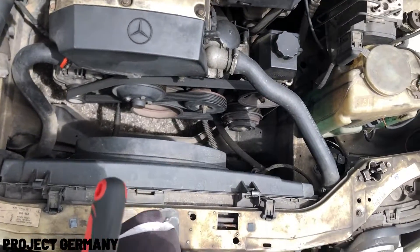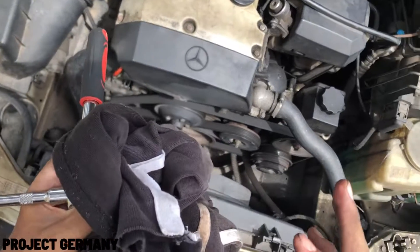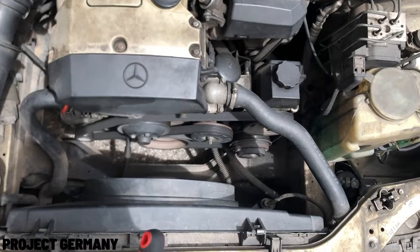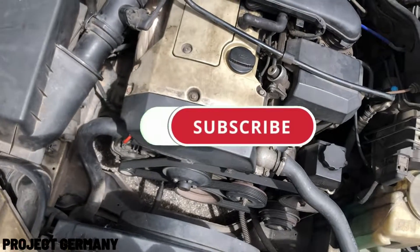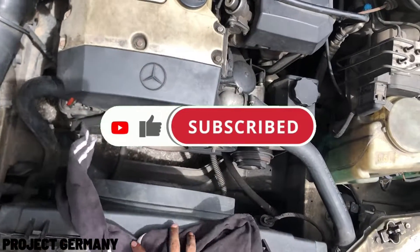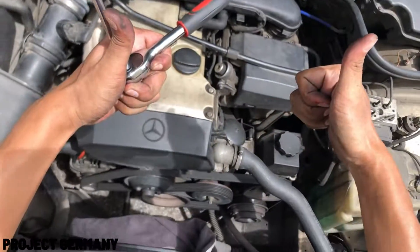Thank you guys for watching. Don't forget to subscribe and leave a comment below — do tell me how much it costs to replace a spark plug on your vehicle, share it in the comments down below. If you're not a subscriber, please consider subscribing because more videos are coming. Please subscribe and enjoy, stay tuned, thank you guys for watching and peace.